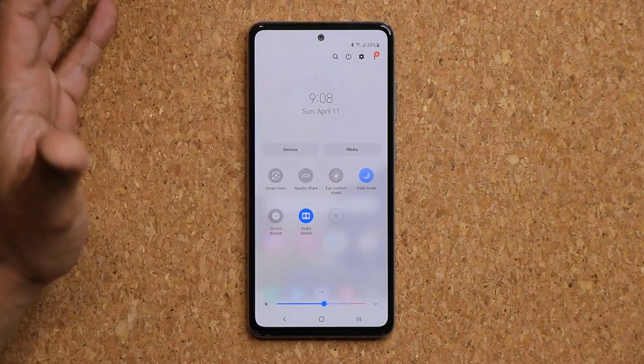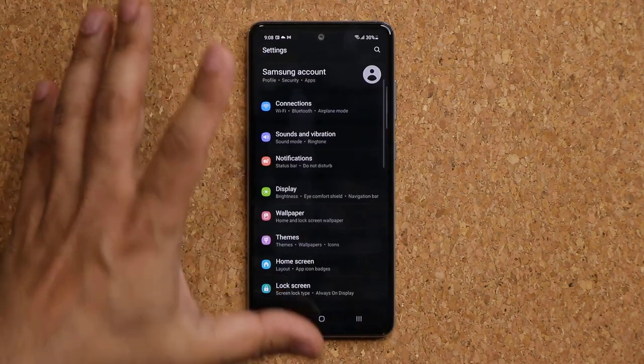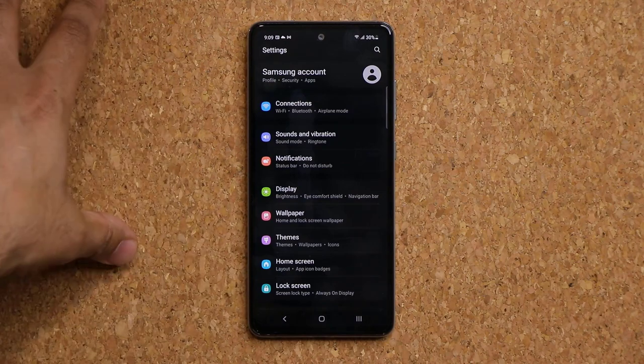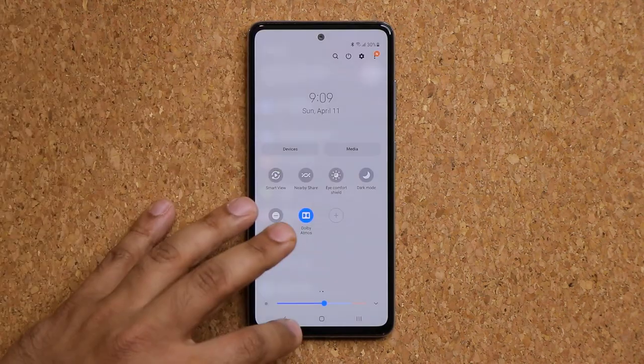Make sure you enable Dark Mode so the phone saves some battery. This is an OLED screen, so when you use Dark Mode the blacks are more pronounced, and using more blacks on an OLED display saves a little more battery.